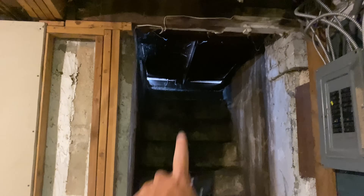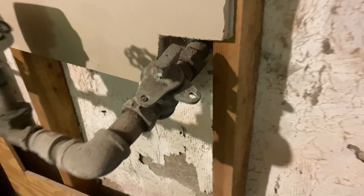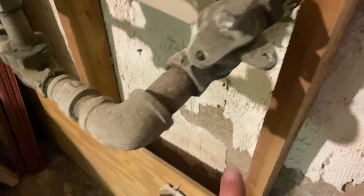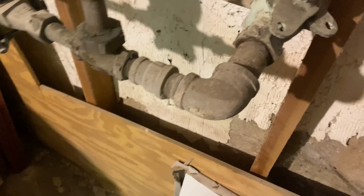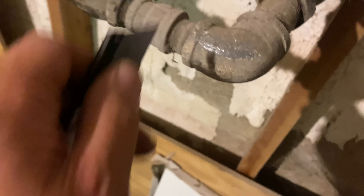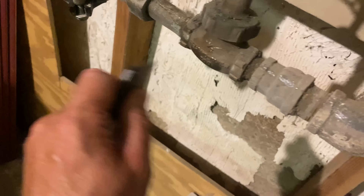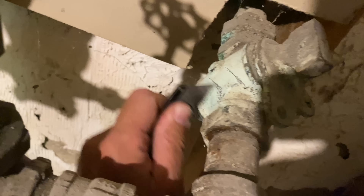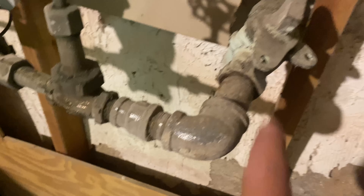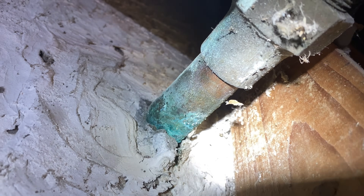Alright, here we are in the basement. There's the bilco door to bring stuff down. I'm parked right there. We have a one-inch water main coming in with galvanized fittings — yes, it really is galvanized. That is a galvanized fitting, and so is that nipple right there. That's brass, and that's brass. Take a little knife and scrape the dirt off — so we have galvanized coming in, a galvanized nipple right here. That may be lead — hold on — actually no, that's copper. We have a one-inch copper main coming in.